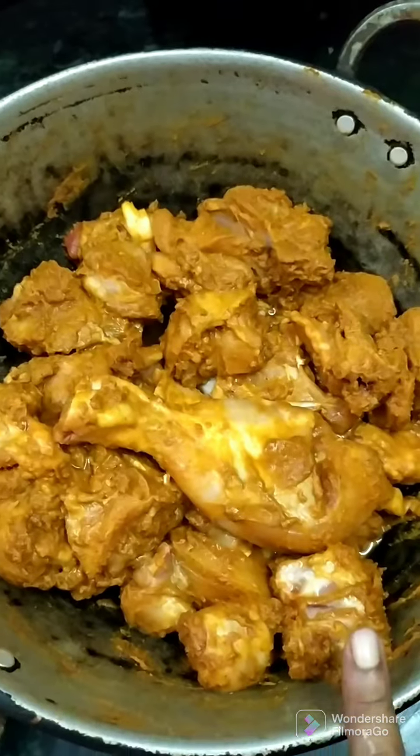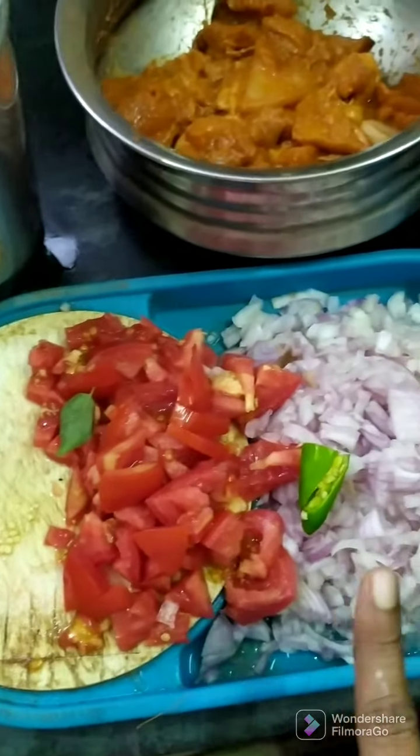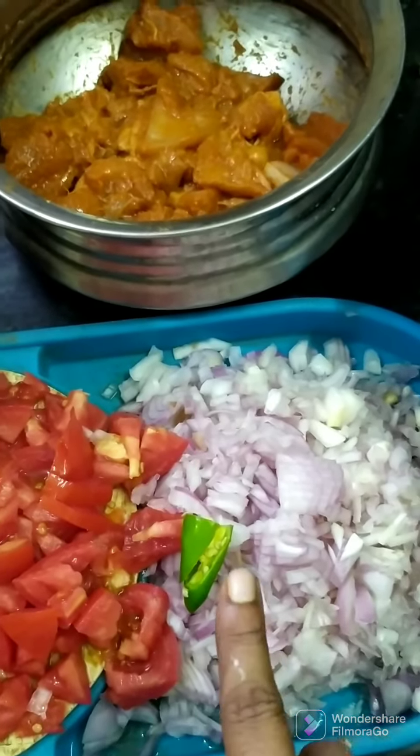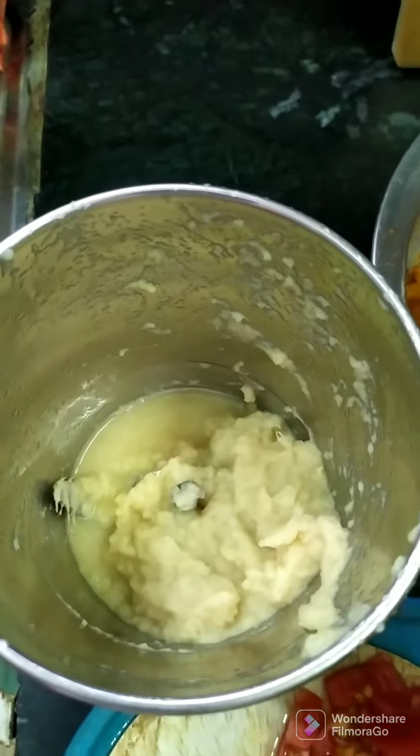At the chicken gravy, add 2 egg white, then 3 egg white. Then paste the paste and paste it.